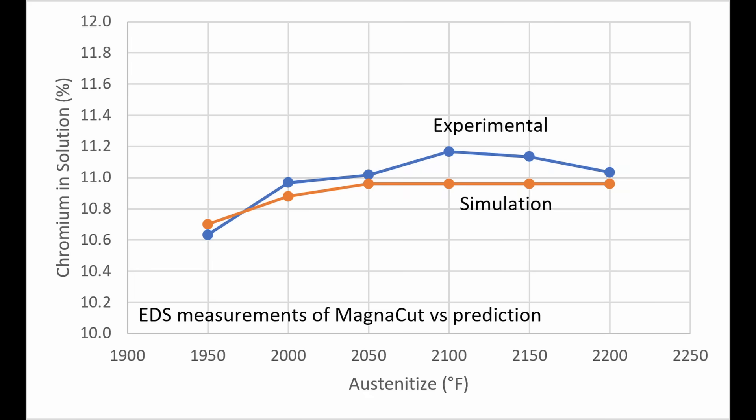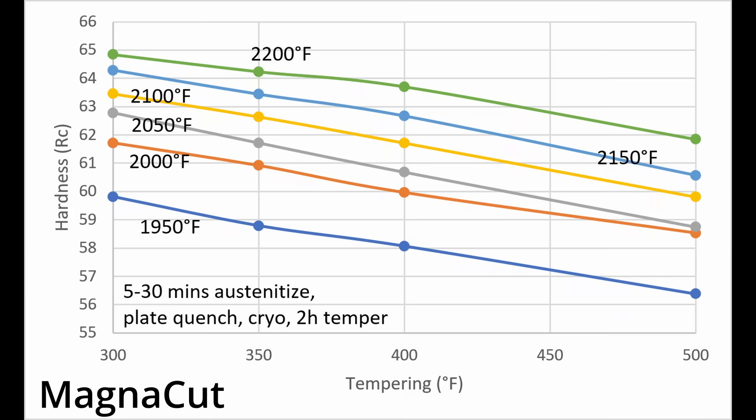A unique aspect of MagnaCut is that all of its chromium carbide is dissolved around 2050°F, as shown in this chart. So if we were heat treating to 63 Rockwell, we could use 2050°F and 300°F, 2150°F and 400°F, or 2200°F and 450°F — all would have approximately equal corrosion resistance. Austenitizing above 2050°F still leads to an increase in hardness for a fixed tempering temperature, but the corrosion resistance would be unaffected.